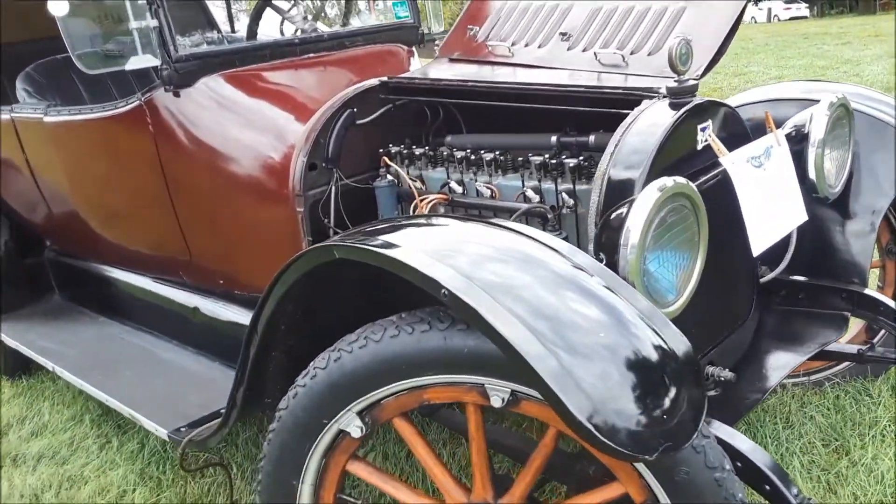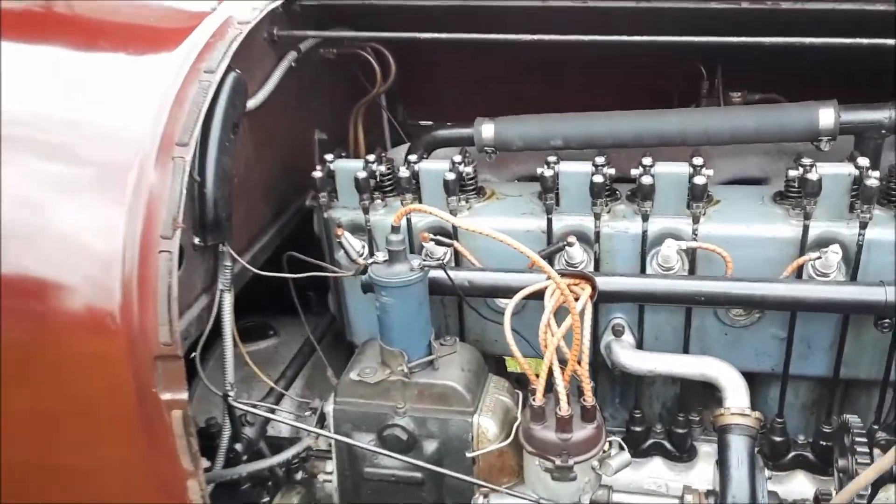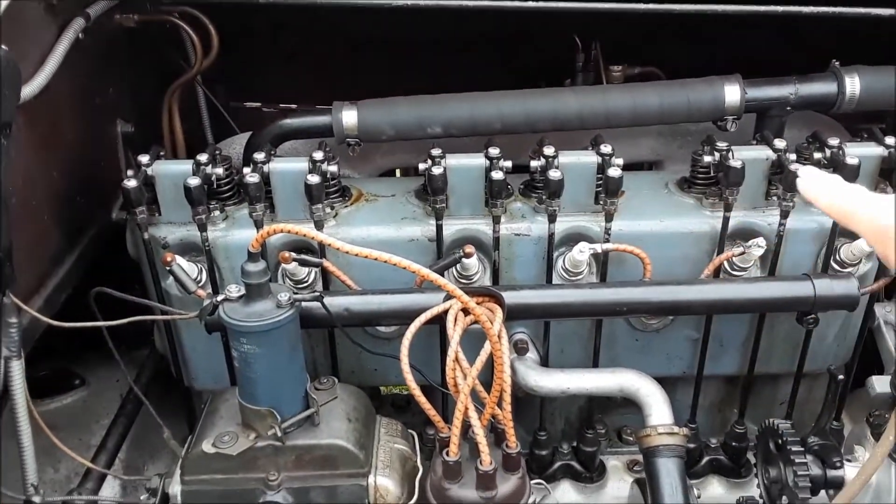I want to show you around. Buick, of course, was always known for their valve-in-head engine, but did you realize it's all exposed?